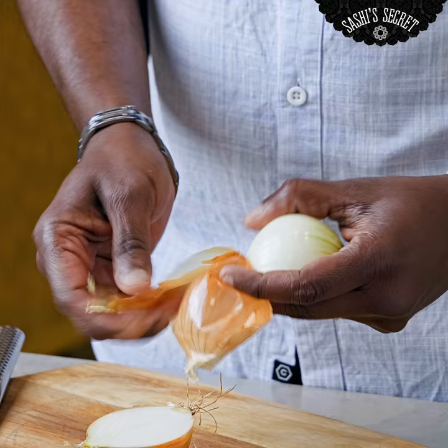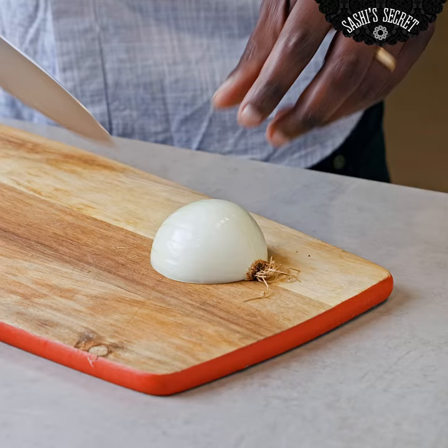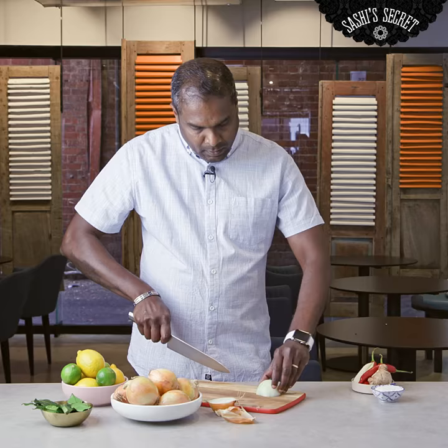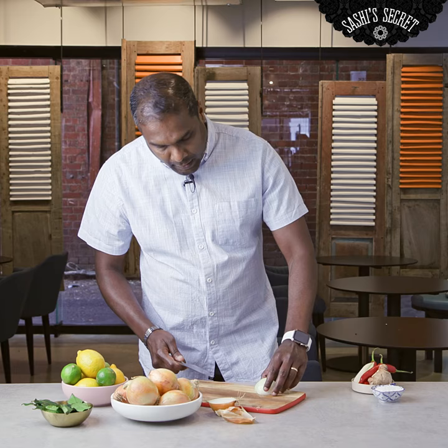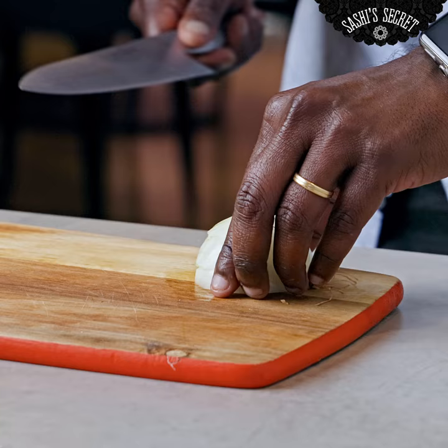Peel this off, remove the skin, cut the edges. Let the tip of your knife run in between the onion and slice it into half and a bit on the top.